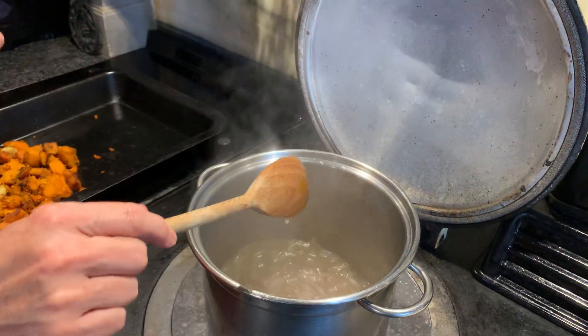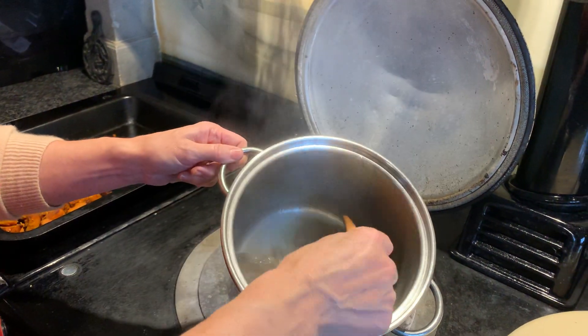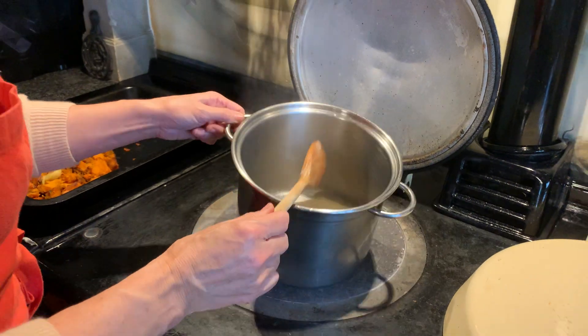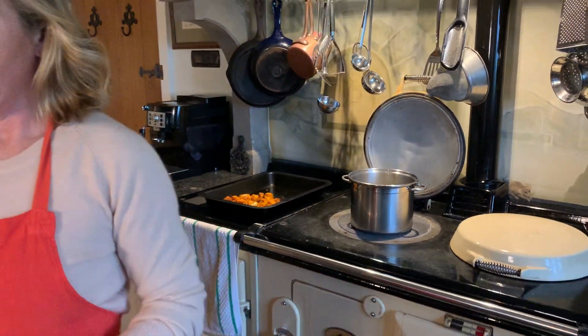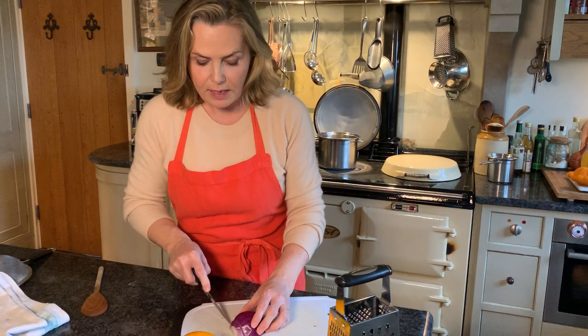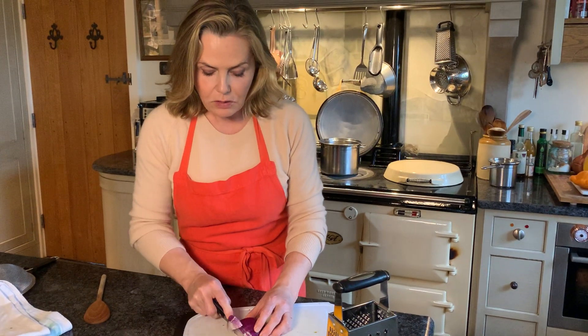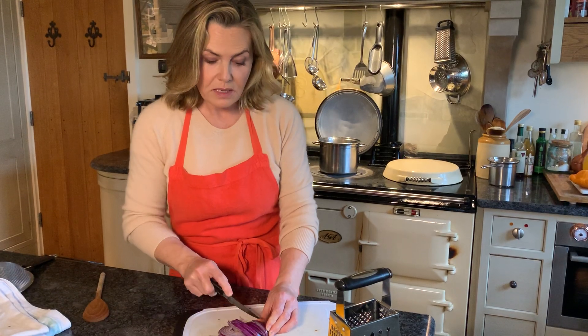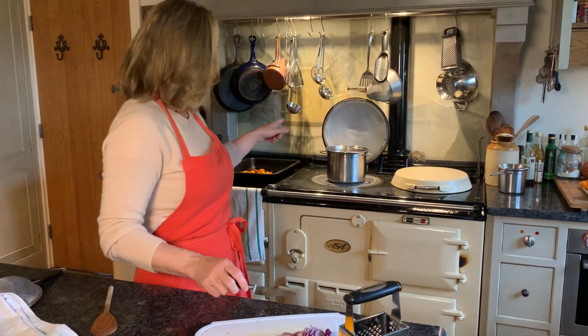Now for the stock. This is vegetable stock with chopped red onions in it to give it a really good flavour. Slice a couple of red onions quite thinly. First sauté them in a little bit of olive oil to get the flavour going, then add them into about a litre of vegetable stock and simmer for 10-15 minutes until the onions are really soft.